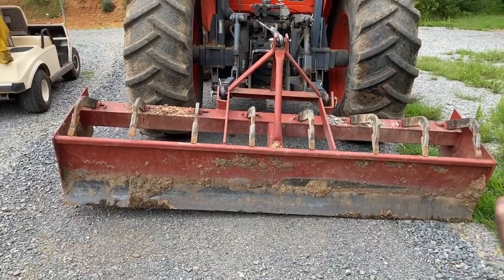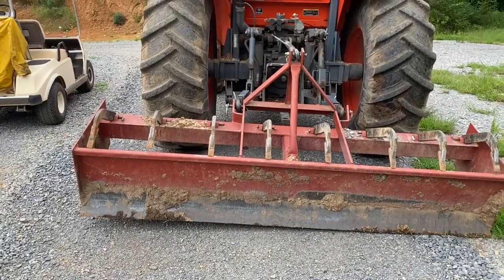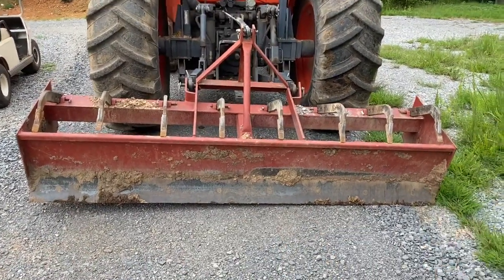I tipped the box blade where one side will pitch out so we can get a little bit more of a crown on the road. We're going to drag this down the driveway and up the driveway both ways so that it stays taller in the middle and shorter on the sides.